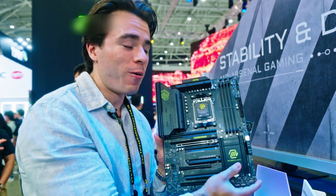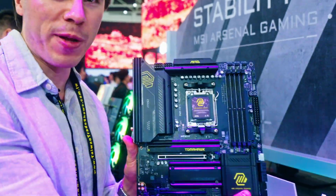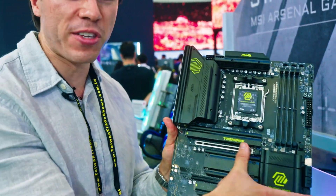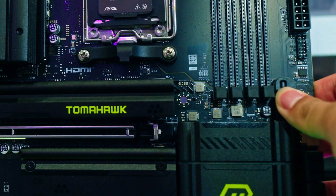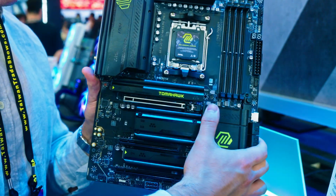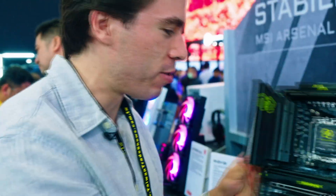This is the Tomahawk Wi-Fi and the styling has definitely changed — we're getting a little bit of electric green. The coolest thing about this motherboard is a really cool PCIe latch releaser. If you have a very large graphics card, you can just press this right here and release your graphics card.